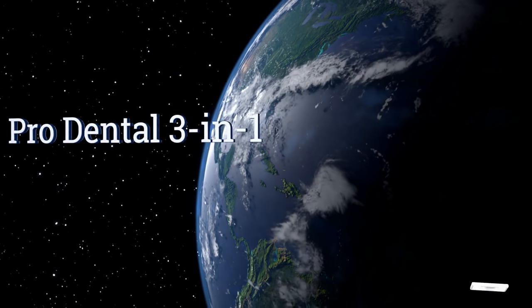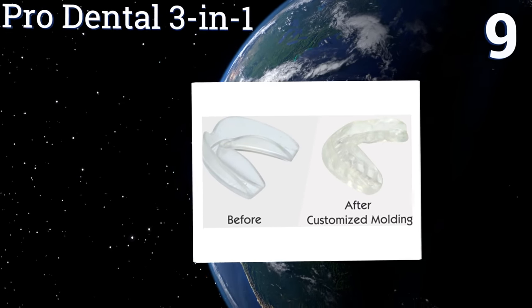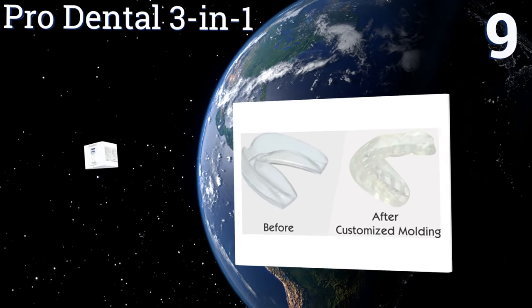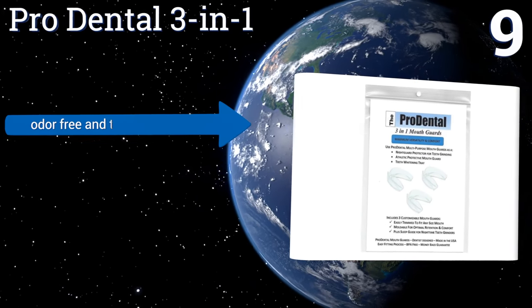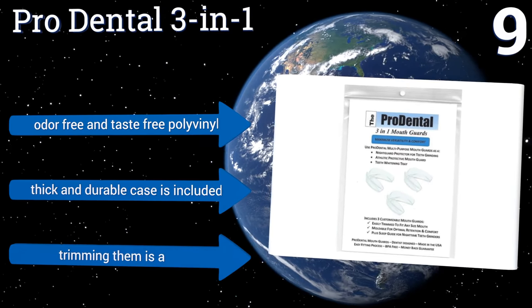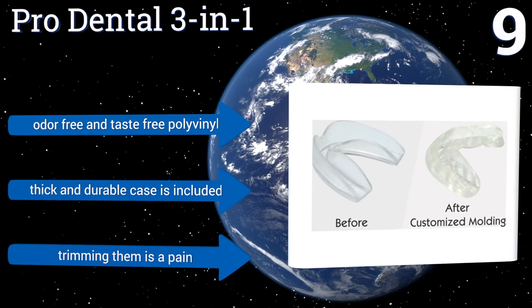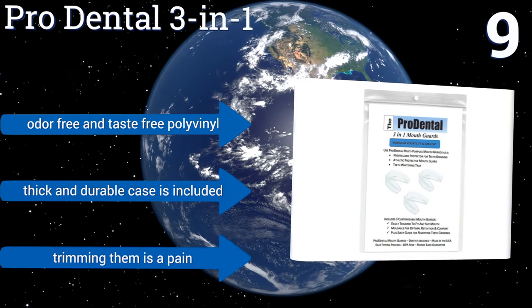At number 9. Whether you're using them for nighttime grinding protection or for martial arts and other impact sports, these Pro Dental 3-in-1 dental guards have you covered. You'll also have access to direct dentist support should you need help with the molding or fitting process. They're made from an odor-free and taste-free polyvinyl, and come with a thick and durable case. But trimming the guards is a pain.